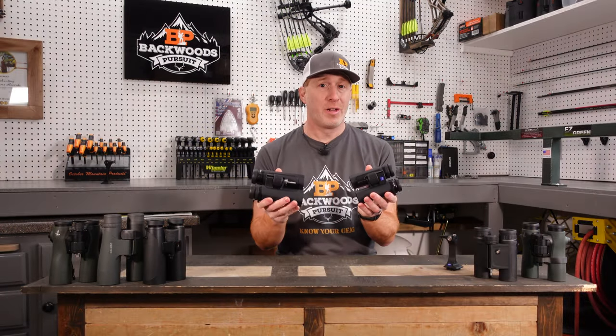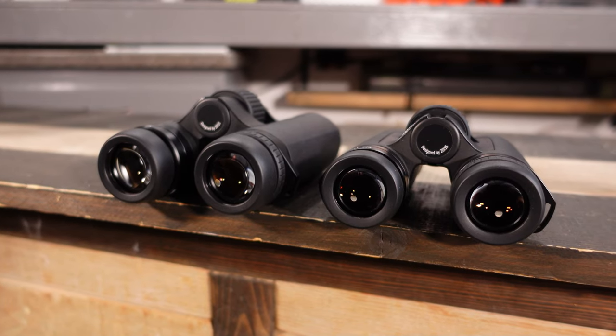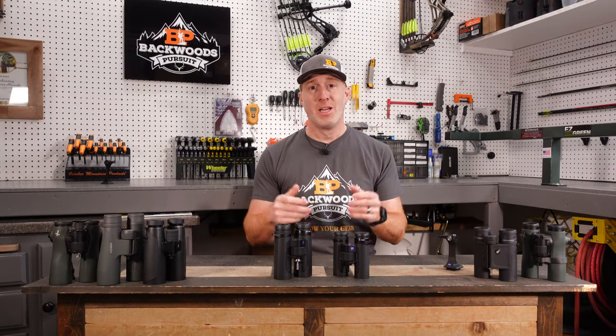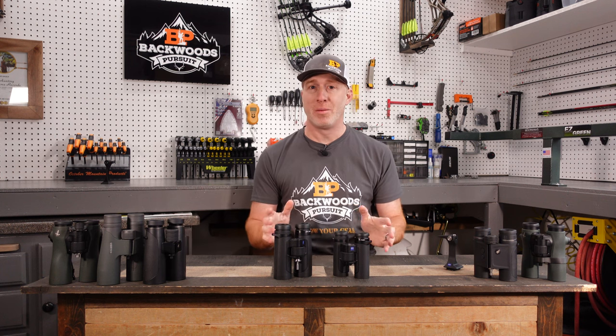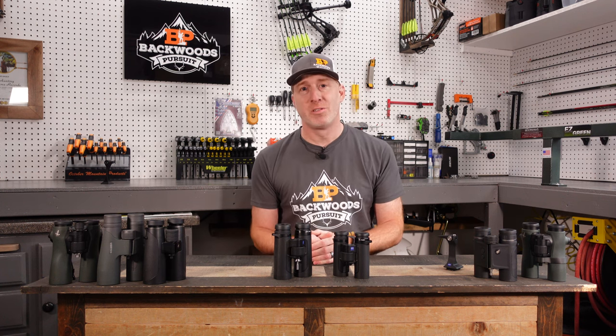Those are the Zeiss SFL binoculars. I'll put links to these down in the description so you can check them out for yourself. Absolutely incredible performers — best in class in so many areas. Drop any questions or comments in the comment section; we'd love to help you out and answer any questions we can. Thanks for watching and we'll see you next time.